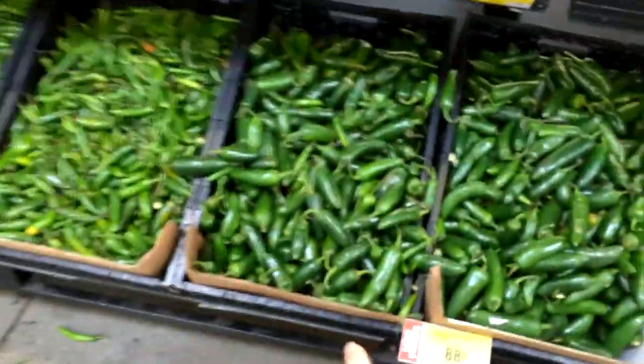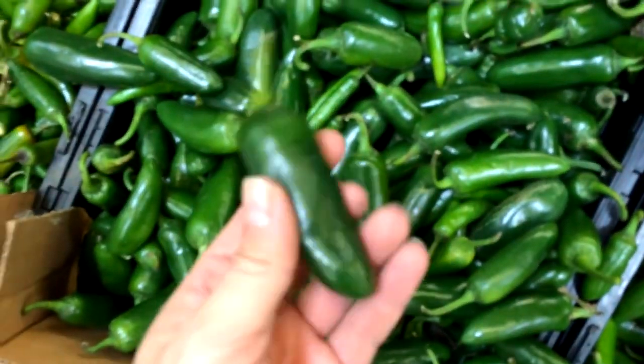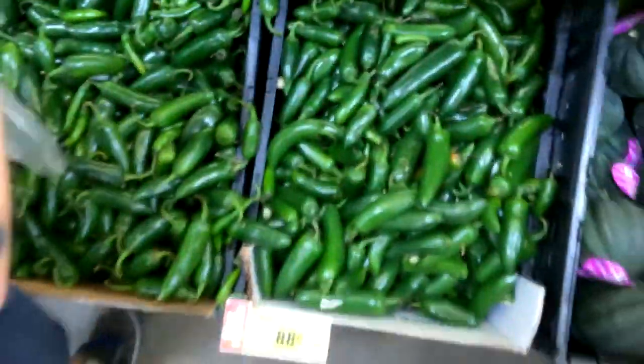We're going to the store right now. Okay, you got me two bags. We're gonna make daddy's special hot sauce, so we're gonna pick out some jalapeños — not the ones that look old, like that one's got old stuff on it. Pick out the good shiny ones, okay.